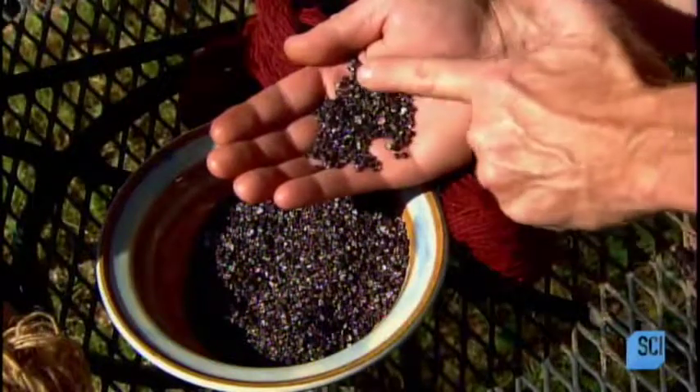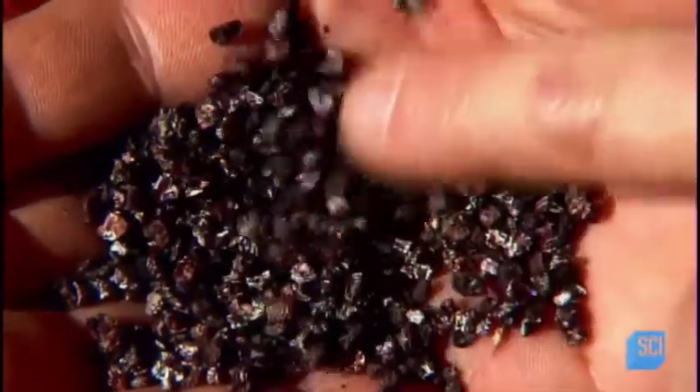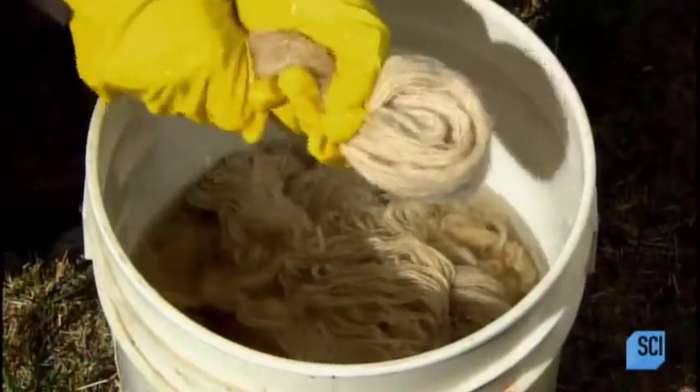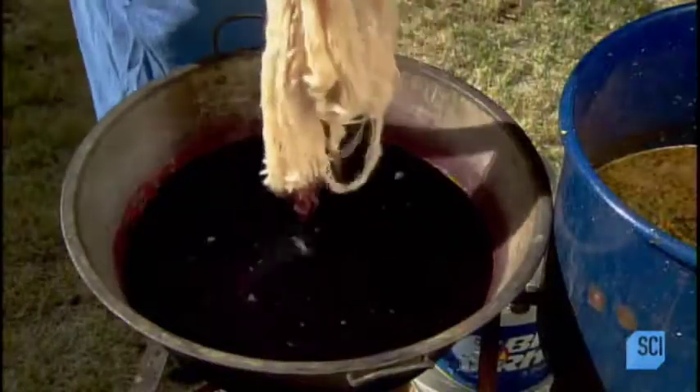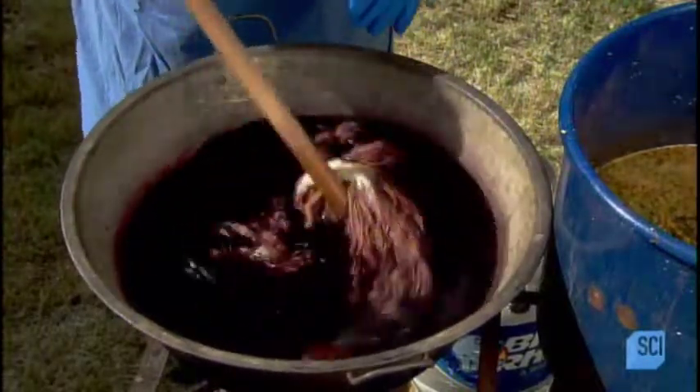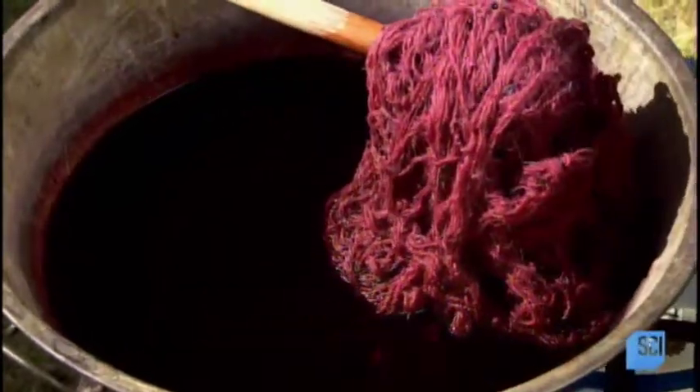She puts the bugs in a stocking and soaks them in warm water overnight. Then she submerges them in a pot of water, pours in the pre-soaked water as well, and simmers for 45 minutes to an hour and a half, depending on how vibrant she wants the red dye to be. Meanwhile, she soaks the yarn in warm water for at least a half hour to open up the fibers so they'll absorb the dye. After wringing out the yarn, she immerses it in a pot of hot dye and simmers for at least 45 minutes, depending on the amount of bugs, water, and wool, stirring frequently to ensure it dyes evenly throughout.